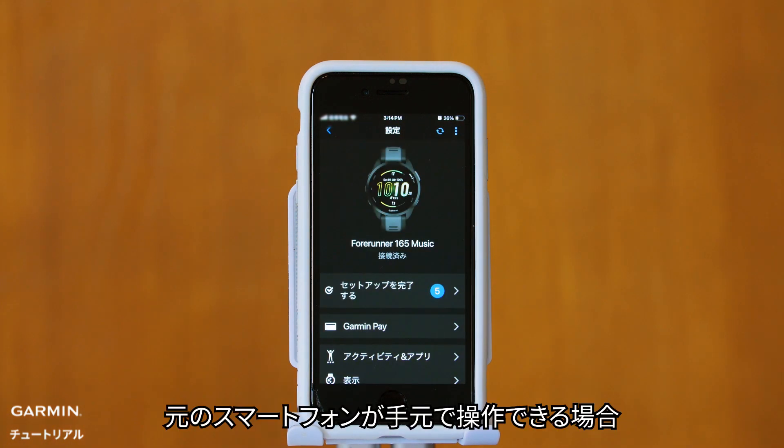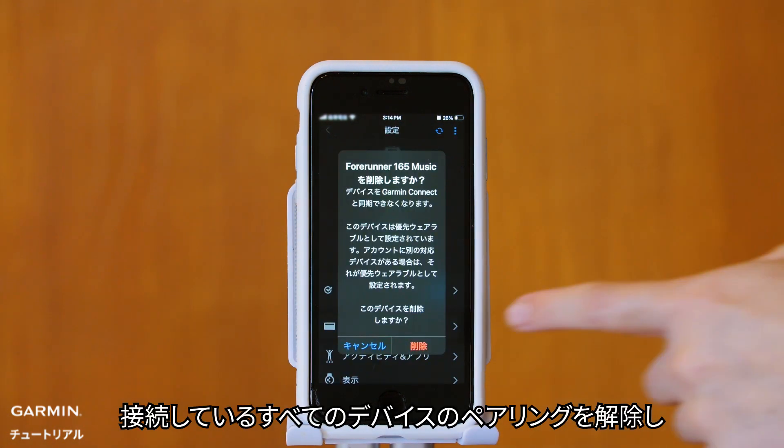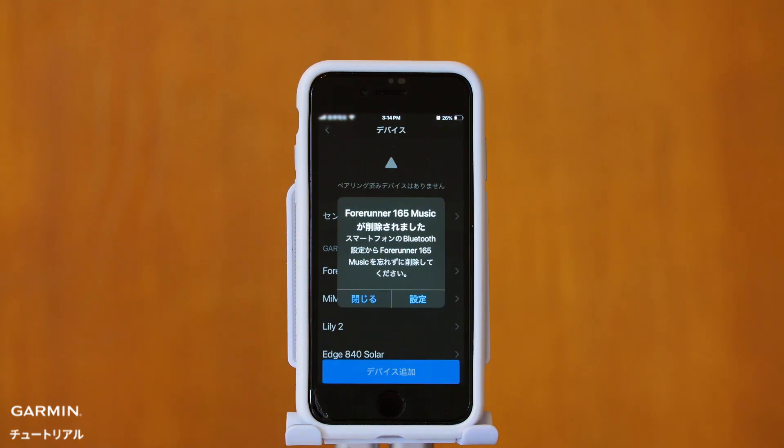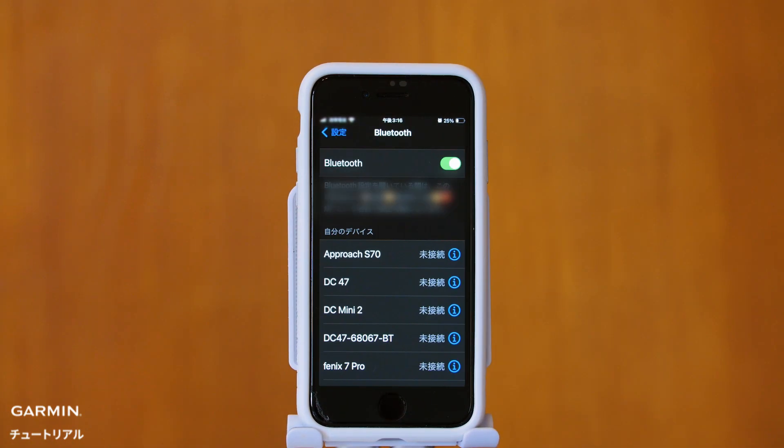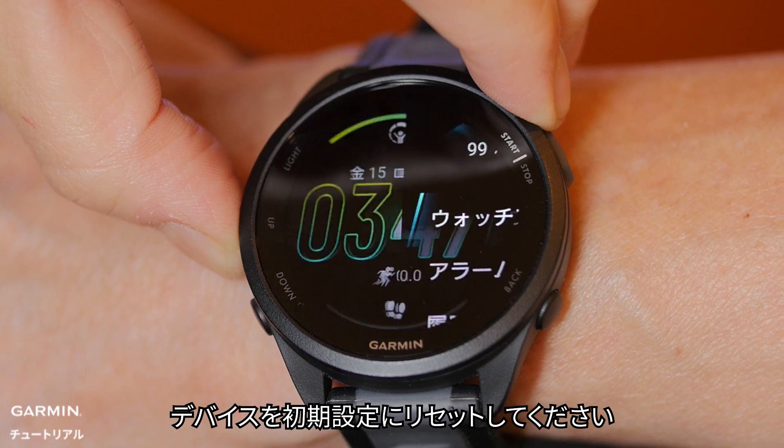Step 3: If you have your old smartphone, unpair all connected devices and reset your watch to default settings.